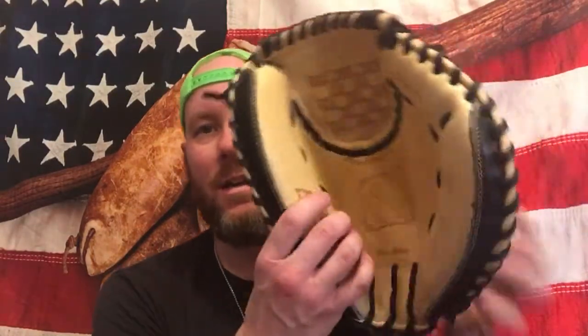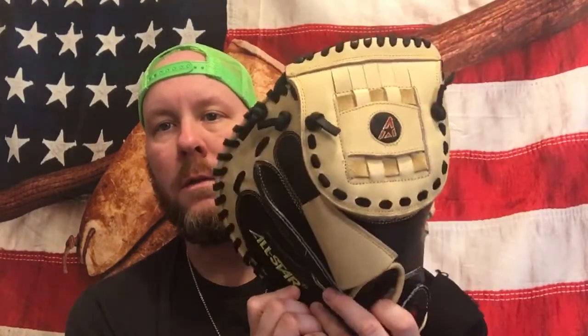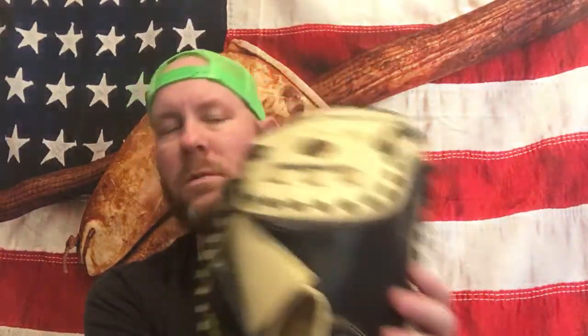This is the All-Star CM3000KM knuckleball mitt — I believe it's the only knuckleball mitt anybody ever made. It's 35 inches and even bigger than a BT because of the web. It has a basket web — no traditional two-piece webbing — it just laces from one side to the other. There are the thumb loops, and I've added a wrist guard to it.